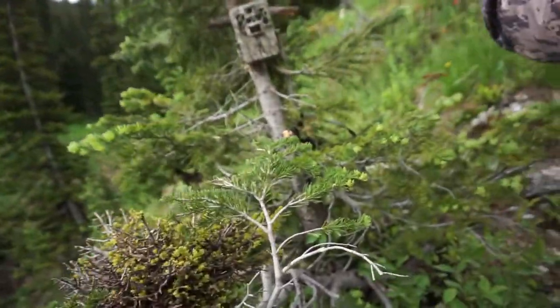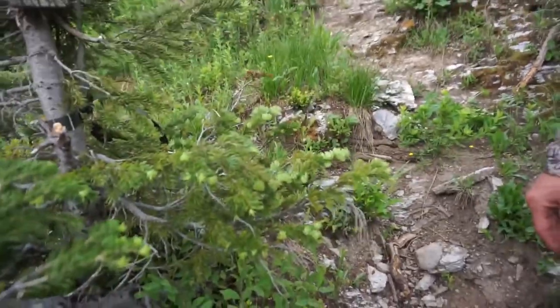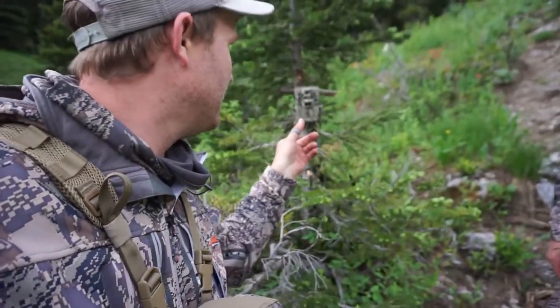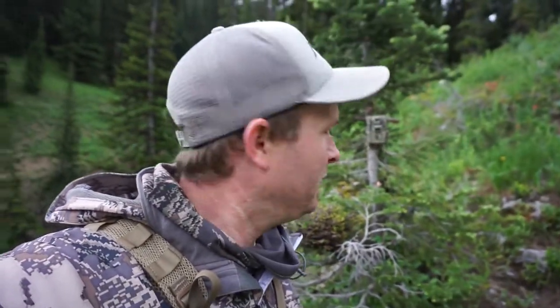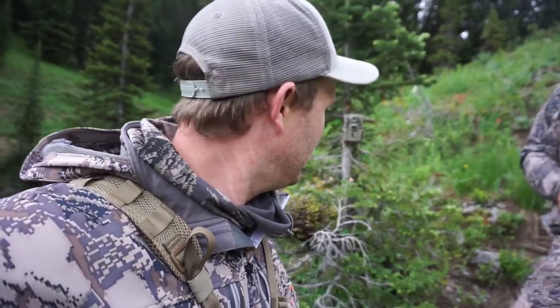We're setting trail cameras today. Last year we saw the bucks using this trail a lot, so you can see it's a really heavily used trail. There's water down in here that later in the year disappears, but there's always water up in there a little ways for them to find. We set this Brownie trail camera — I like these Brownies a lot.